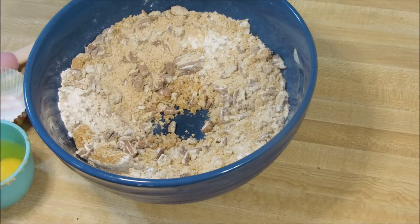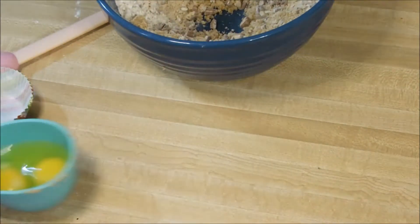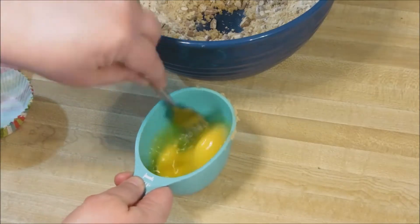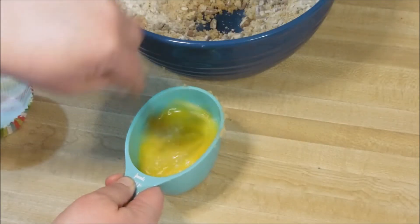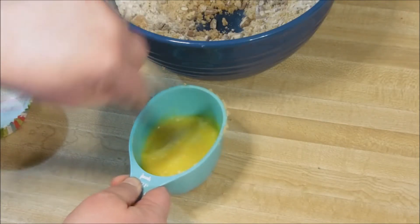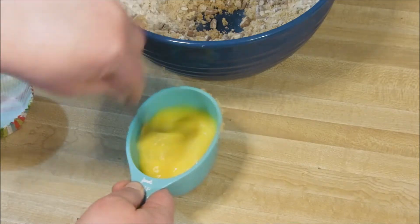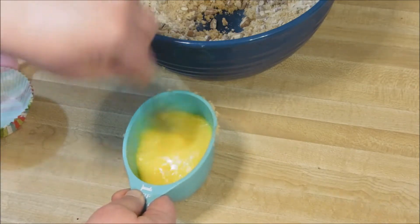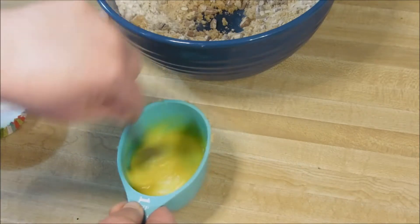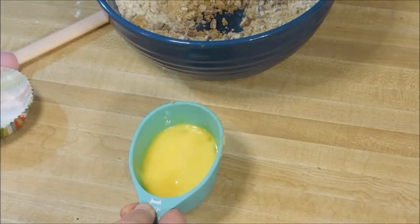This is the simplest recipe, you guys, but it's just a little break from tradition. As far as I'm concerned, this could be dessert, breakfast, or brunch. You get that chewy pecan pie kind of texture on the top, and below is this moist muffin — it is delightful. Whisk your eggs until they're a little bit frothy, then add them to your butter.